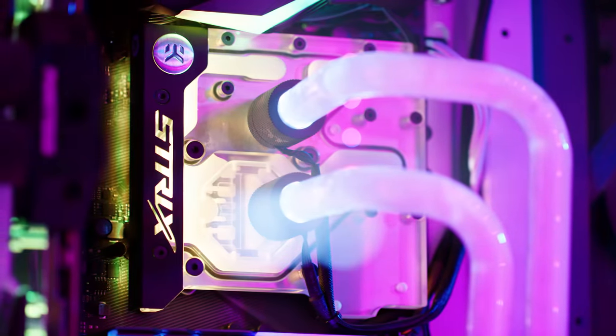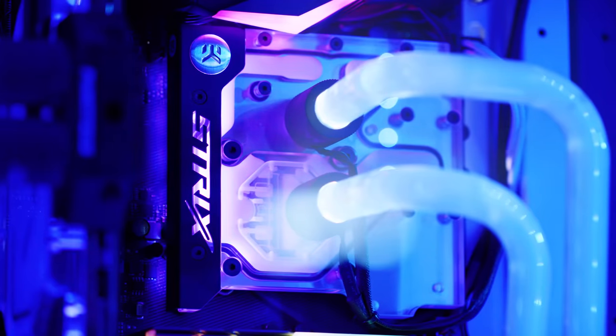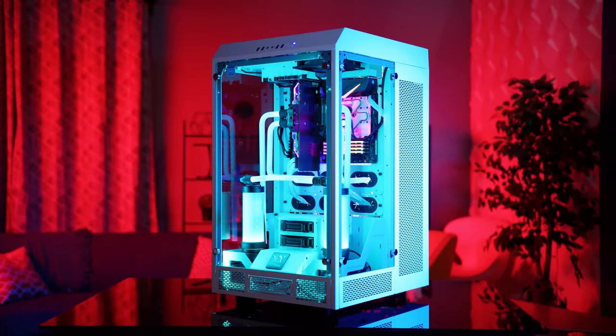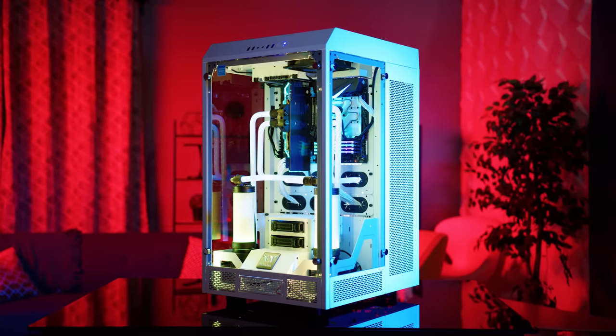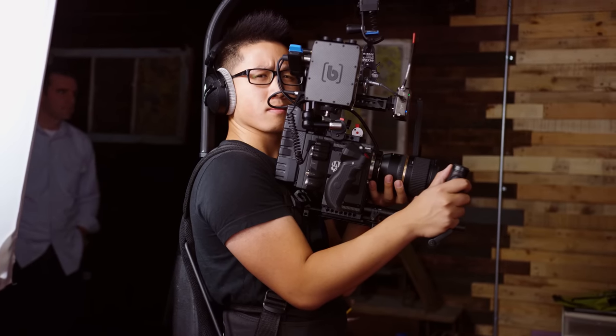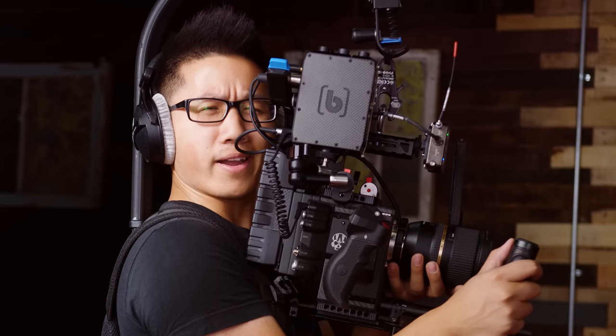We actually plugged in our mono block, and damn — haters gonna hate, but if you're being honest with yourself, I think you have to admit this is one of the best looking builds we've ever done. And if you're not ready to admit that yet, here's some uninterrupted straight PC pornography courtesy of grand camera master Brandon to change your mind.